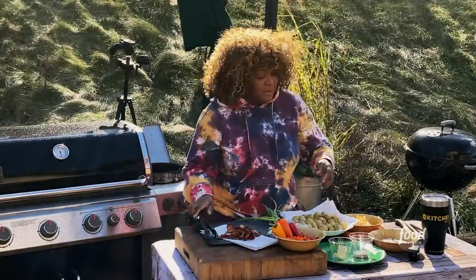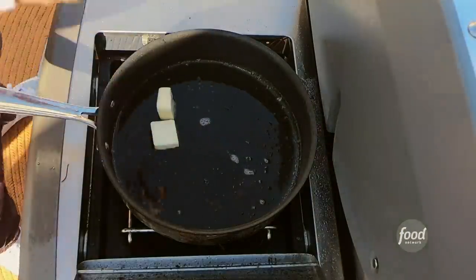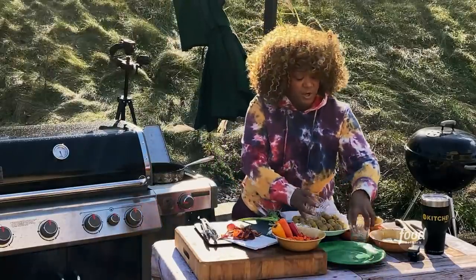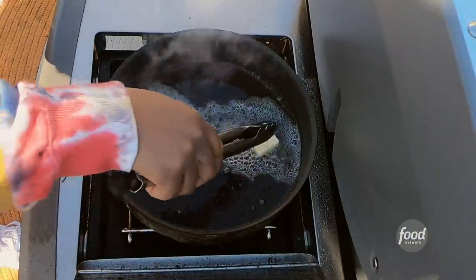Back to the pan. I'm going to add in a couple of tablespoons of butter. As if the bacon didn't give us enough fat — it really didn't, because we've got some potatoes that we're going to cook. Make sure that the butter is moving around in there while that melts down.